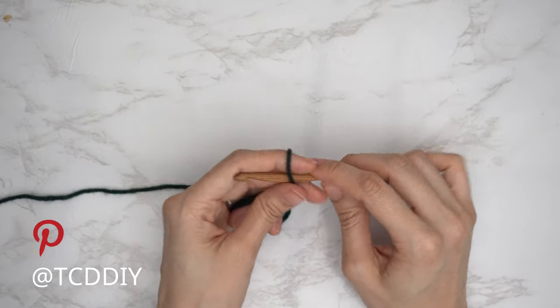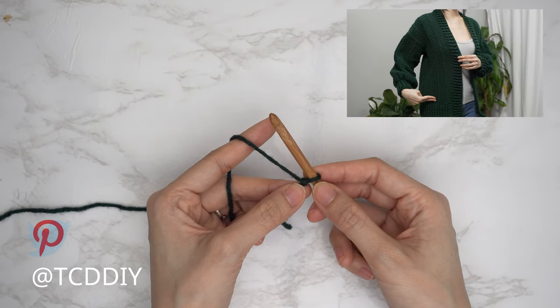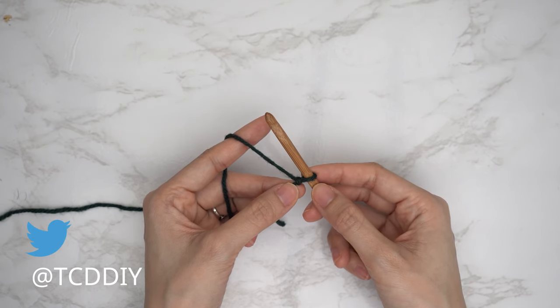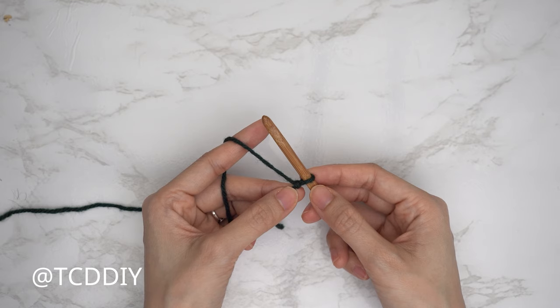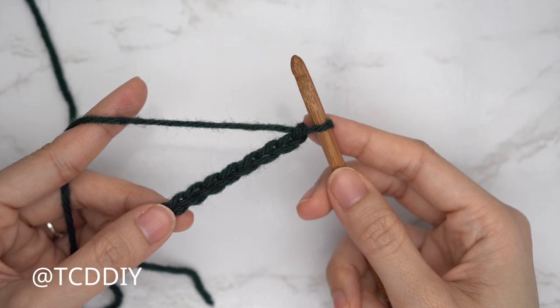Start by making an even number chain that reaches from the top of your shoulder down to where you want the bottom of the cardigan, keeping in mind that we will have a bottom band as well. I'd like mine to be a little oversized, so I'm going to make a chain of 21 and a half inches or 55 centimeters — that's a chain of 74. Now that we have our chain, we're going to do the first row in our six row repeat, which is going to be a mesh stitch row.